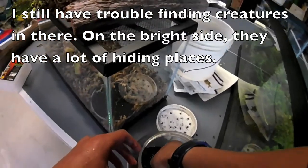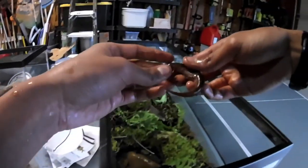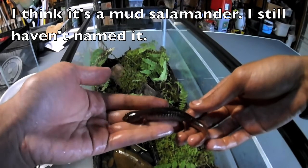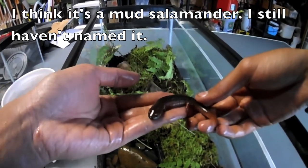Let me get him out. So here he is — a mud salamander. I haven't named him yet, so if you think of any good names, comment down below.